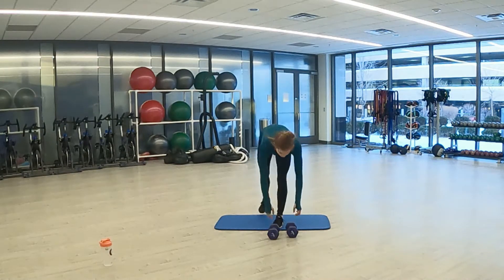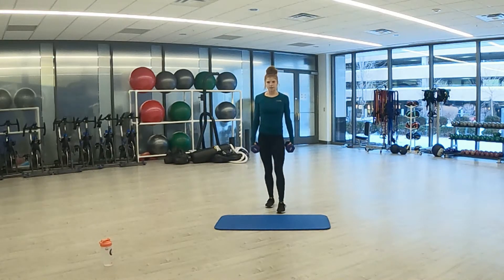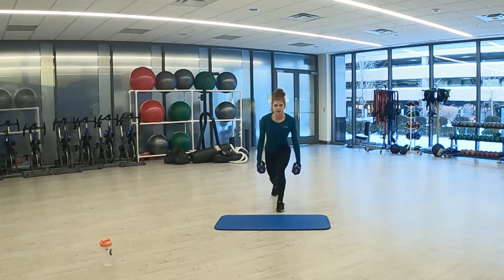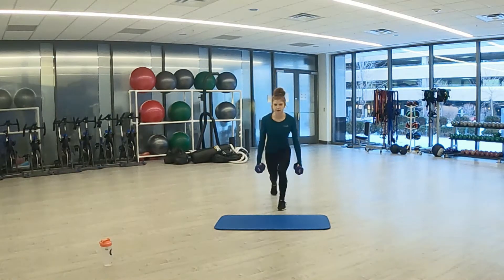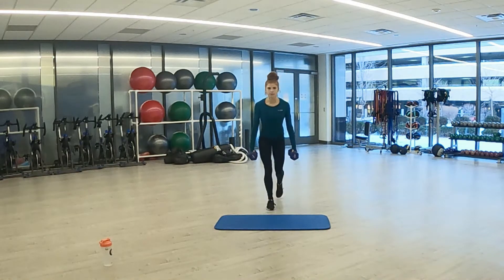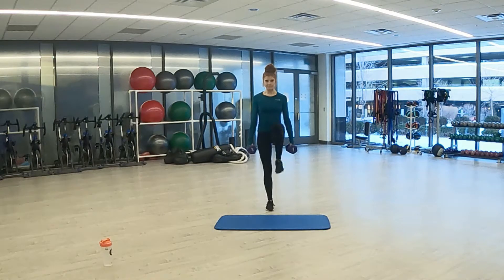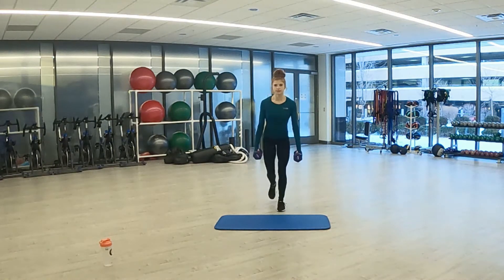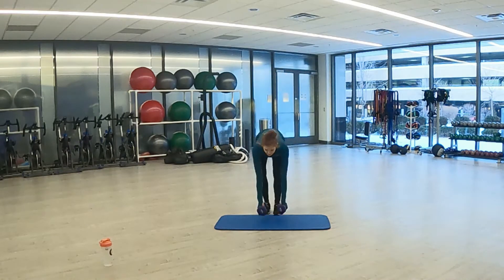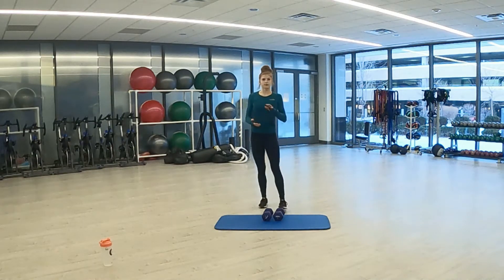Let's grab our dumbbells if you are using them for lunges. And 3, 2, 1. Here we go — lunge to knee drive, back up to the top. Knee drive. 3, 2, 1. Rest. High knees after our 15 second break. Almost there — halfway through the second round already.